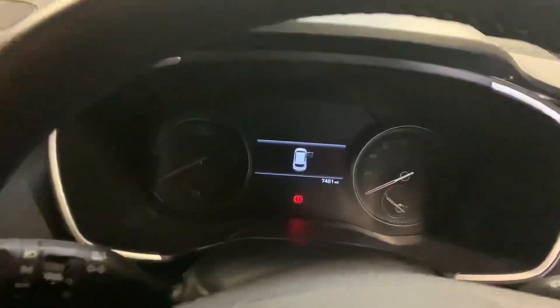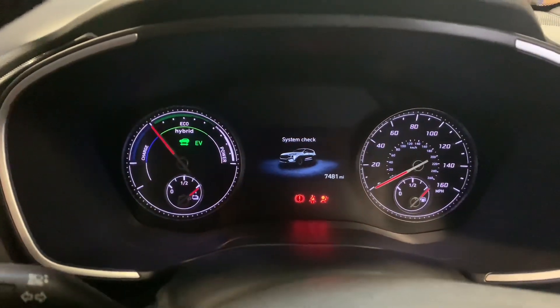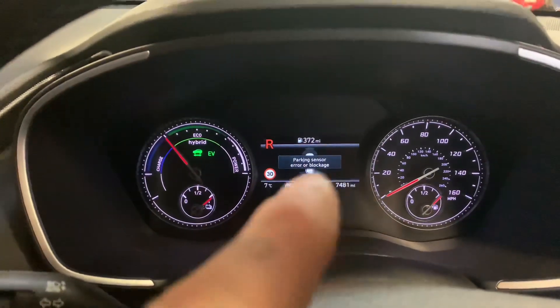What's up guys and girls. In this one we have a Hyundai Santa Fe. As you can see, if we start the vehicle and pop it into reverse, we get a parking sensor error or blockage — obviously on the rear.